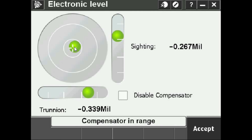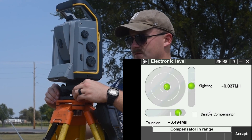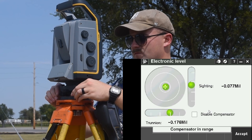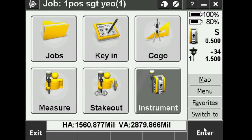The electronic level is displaying, and we want to get this as level as we can using the thumb screws while looking at the screen. This is going to enable our compensator. The instrument also has a small LED screen with a circular level, so I'll orient it to where I can see it and level it like any other. Once it's nicely centered, I press Accept in the bottom right, and that completes the leveling procedure.